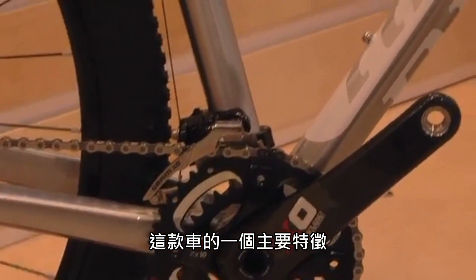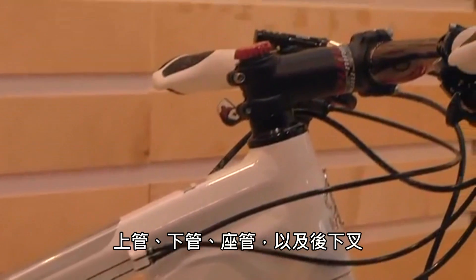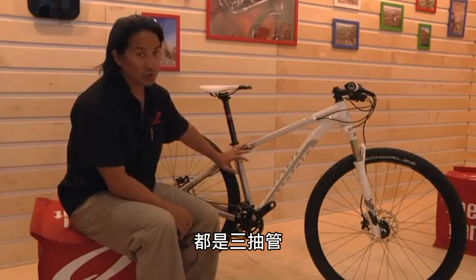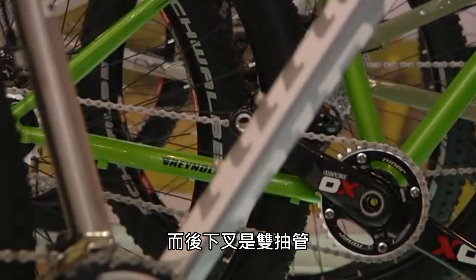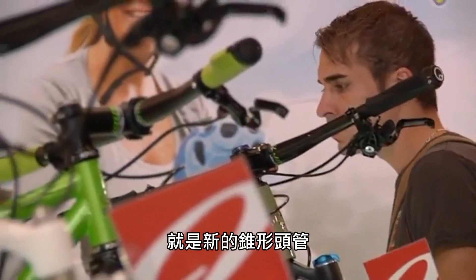One of the main features of the bike is that it has new hydroform tubing. The top tube, down tube, seat tube, and chainstays are all tri-butted. The chainstay is double-butted. Some nice new key features on the new Air 9 is the new tapered head tube.